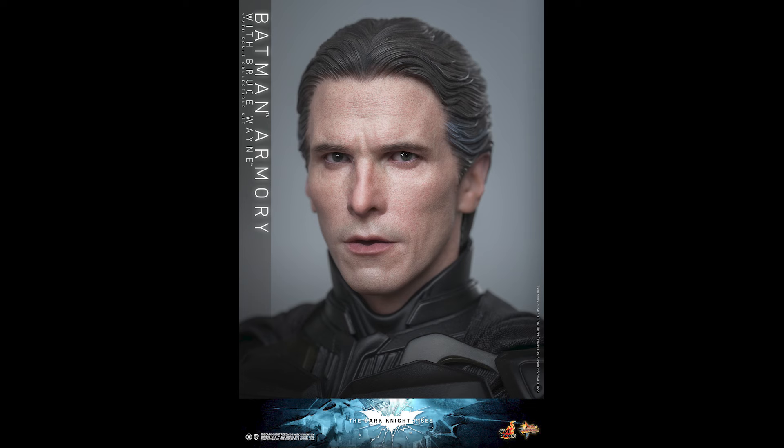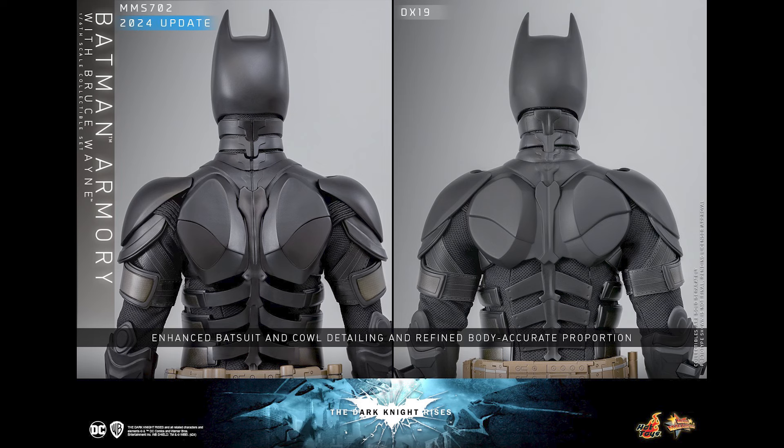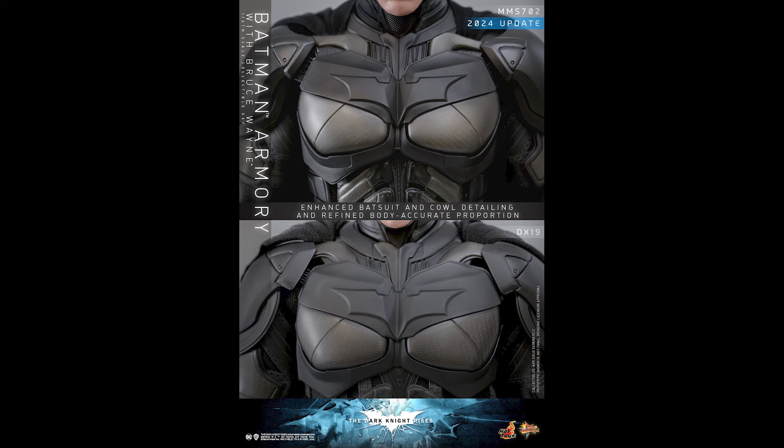I would say I have every iteration of the Dark Knight that Hot Toys released. I bought the DX12, sold it, got the Armory version — I still have that — then I purchased DX19 because I thought it was an improvement. But this is an improvement like that shot right there: the eyes, the shape of the cowl, the proportions of how the back plate looks. You can't deny that, at least from a hardcore Batman collector like myself.